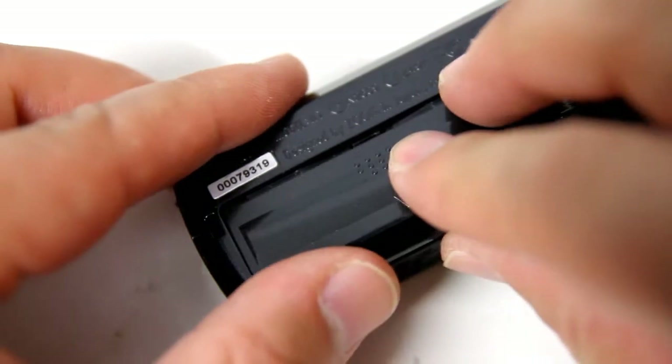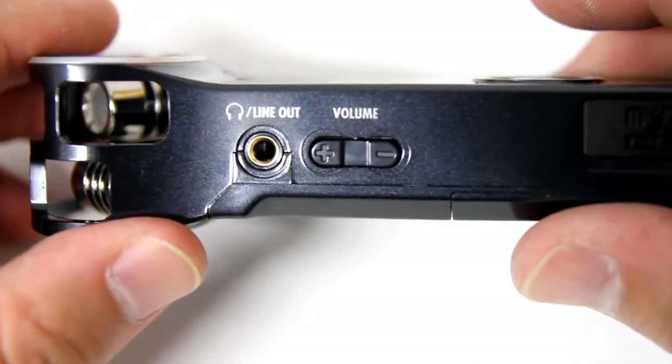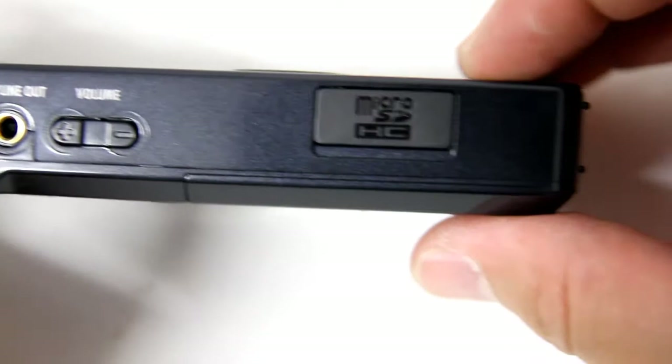Along the left side of the H1, we can see a headphone and line-out jack, volume control, as well as a micro SD card slot.